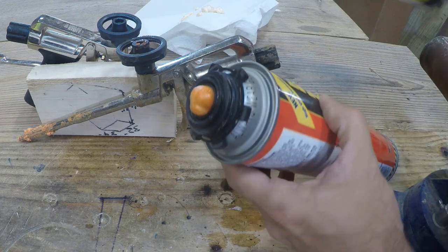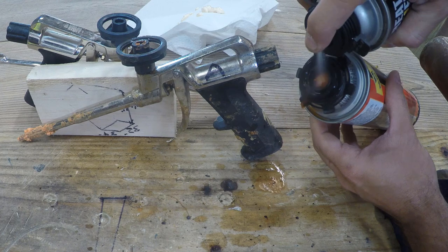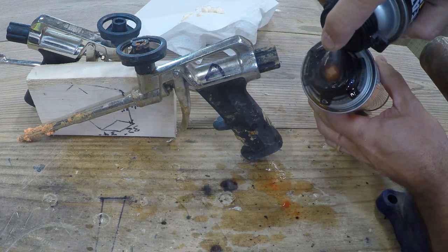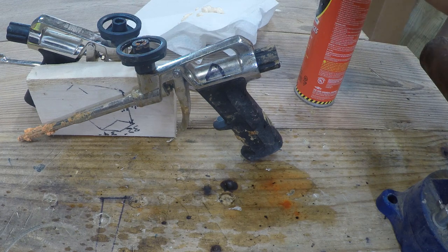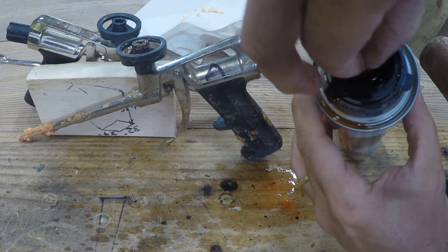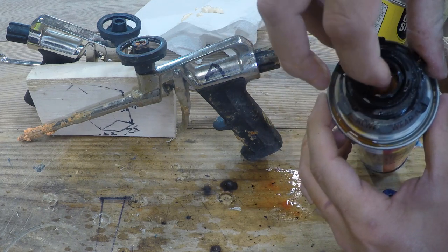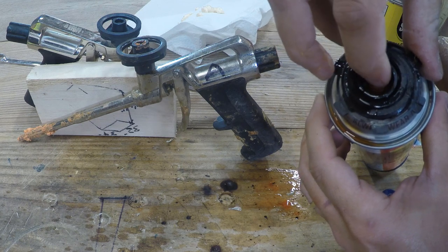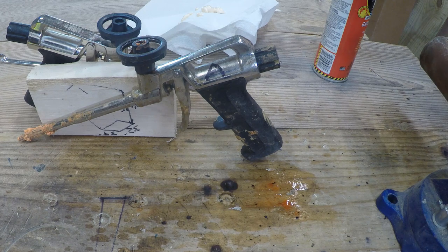We'll let that cleaner soak into the gun a bit, and we'll quickly save the can too. Normally I would say you should never take off a can unless you're ready to toss it out and replace it with a new one — that's actually why I have two guns, to avoid switching back and forth between spray foam and spray glue. That white thing in the top of the can gets pressed when it attaches to the gun, letting foam flow around it. It needs to be clean all the way around for max flow rate, so we'll leave some cleaner sitting on the top of that as well.